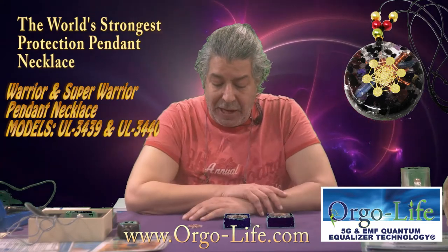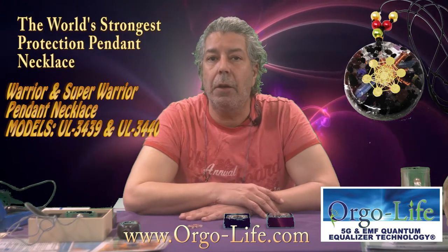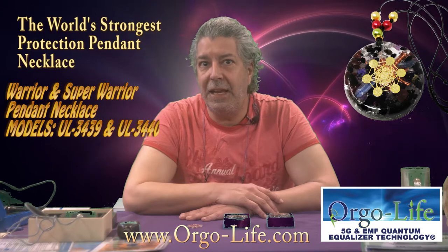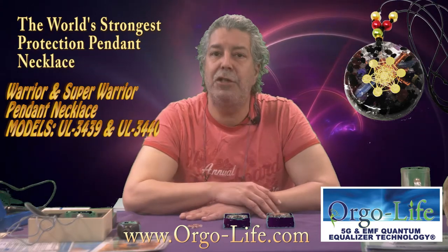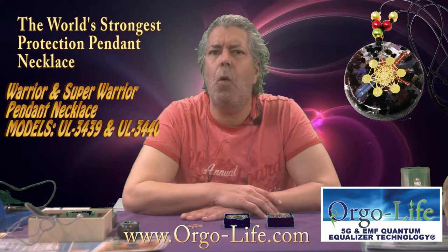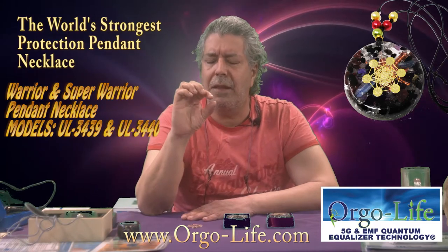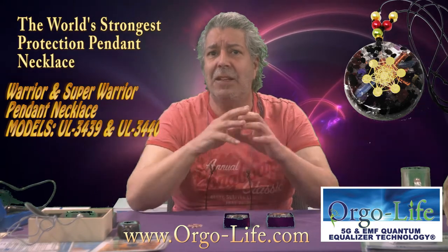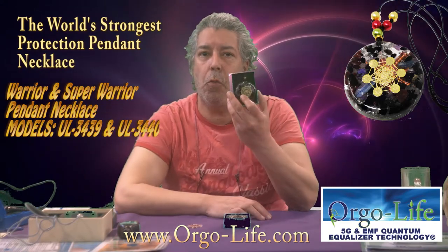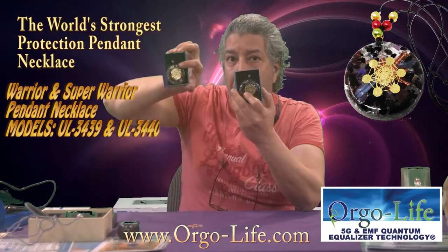When you look at the fabrication of these, they all have a special technology called the Quantum Push Equalizer Technology. It's different than the 5G and EMF. It does also the 5G and EMF Quantum Equalizer Orgolife technology and does also a Quantum Push. We added a special chip module that works with underfields, electromagnetic, and does a Quantum Push. This is the difference that we have in the Super Warrior — what is the difference between the Warrior and the Super Warrior?